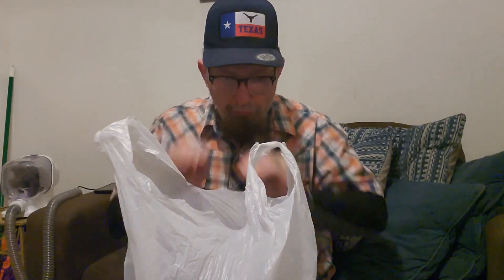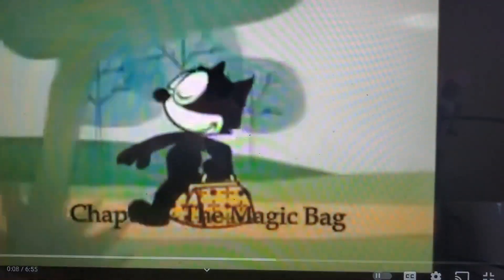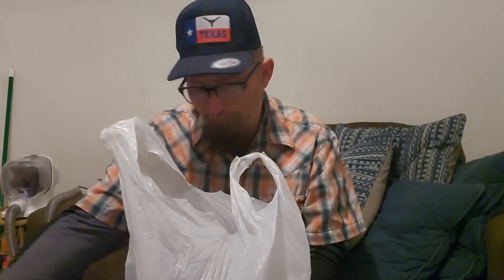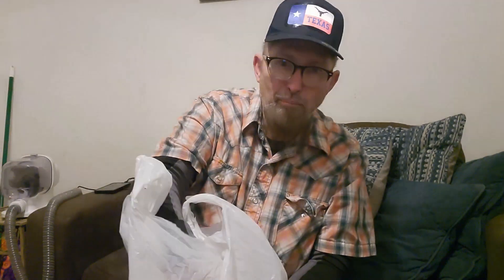Let's get into this bag of tricks that I got here — Felix and his bag of tricks. Here is Felix the Cat. So, what's gonna be the first thing? My boy. I needed to get a new tape measure.